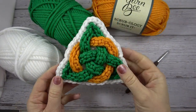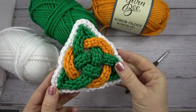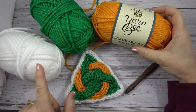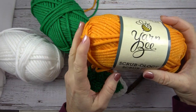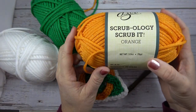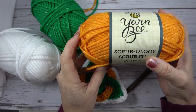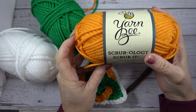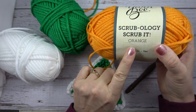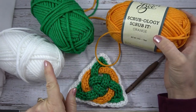Before we get started let's go over the supplies you'll need for this Celtic Crochet Scrubby. I used three different colors of Yarnbee's Scrubology Scrub-It. You can find this at Hobby Lobby or click the link in the description below to buy it online. I used colors orange, green and white.